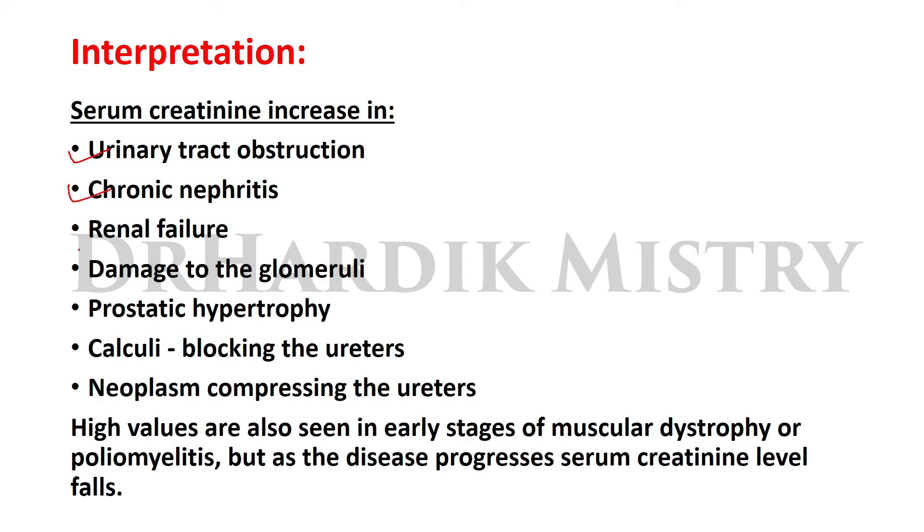Serum creatinine is increased in chronic nephritis, renal failure, damage to the glomeruli, prostatic hypertrophy, calculi that block the ureters, and neoplasm compressing the ureters. High values are also seen in early stages of muscular dystrophy or poliomyelitis, but as the disease progresses, serum creatinine level falls. In all these conditions we find an increase in the serum creatinine level.